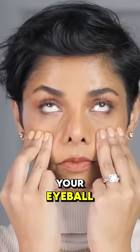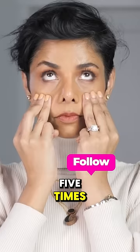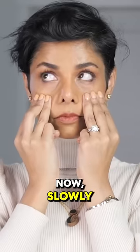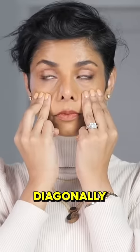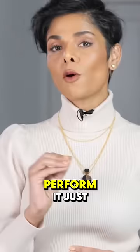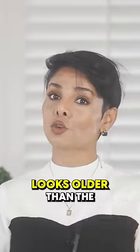Move your eyeball diagonally right and continue to blink five times while your eyeball is diagonally looking up. Now slowly close your eyes, move your eyeballs to the right, and roll them up diagonally. Blink five times again. Perform it just 10 to 15 times in each direction.